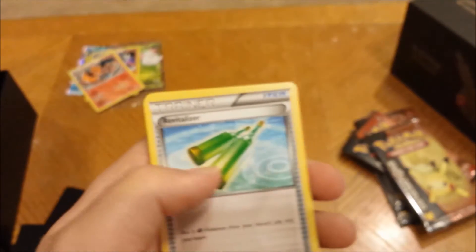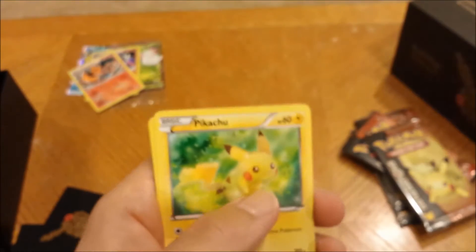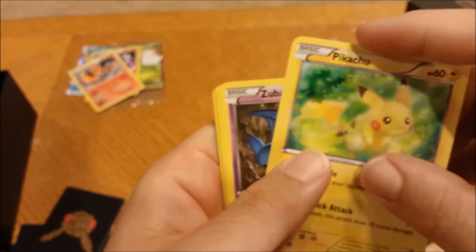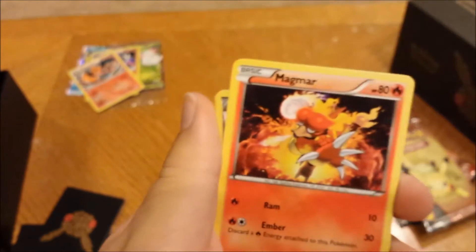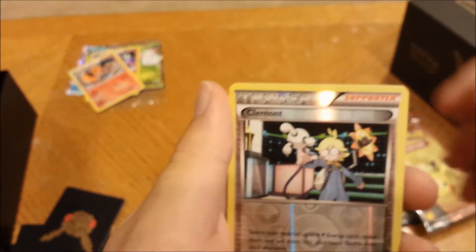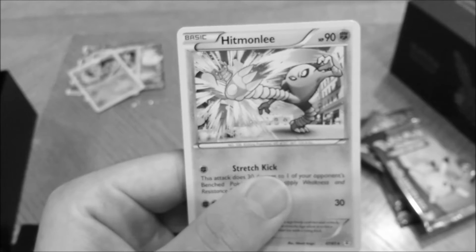Pack five — Goldeen, Revitalizer, Olympia — I thought she was one of the coolest Gym Leaders in the Kalos region. Pikachu looking sweet, Zubat, steel energy, Magmar, reverse holo Clefable... and Hitmonlee. Such a great card. Let's go with a Charizard pack now — we got two of those and another one, let's do this.